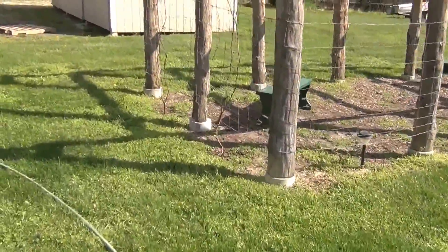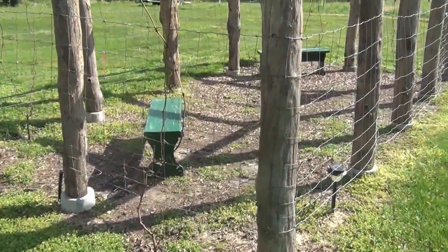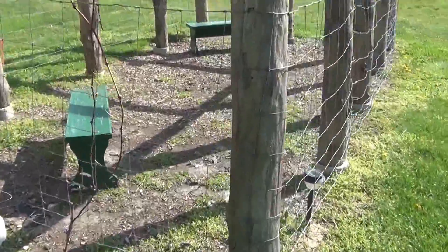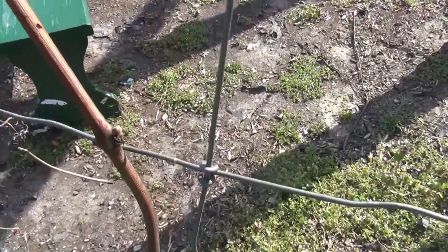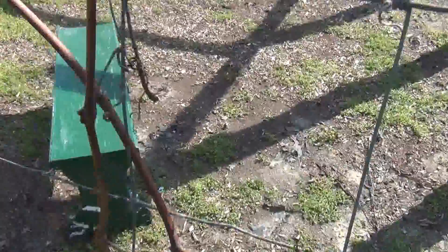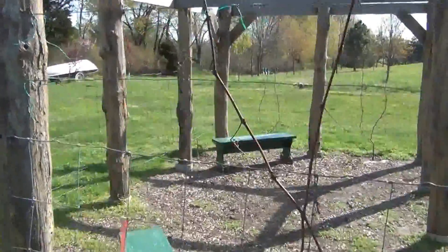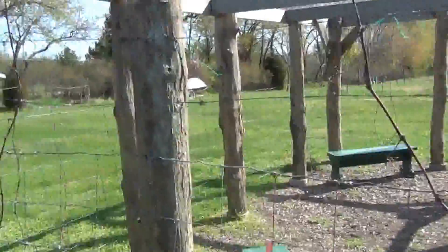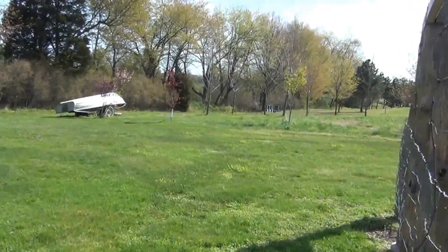I planted the grapes last year, second time around. They're just starting to bud — you might be able to see the buds right there. They've got a ways to go yet, but I should be getting grapes off them this year. My hives are back there too.